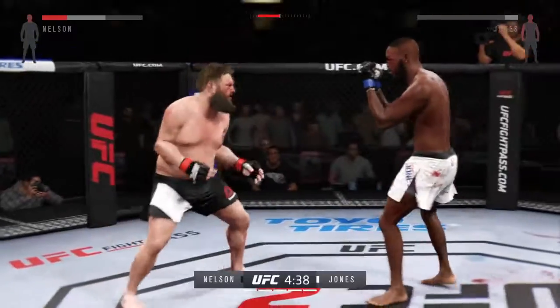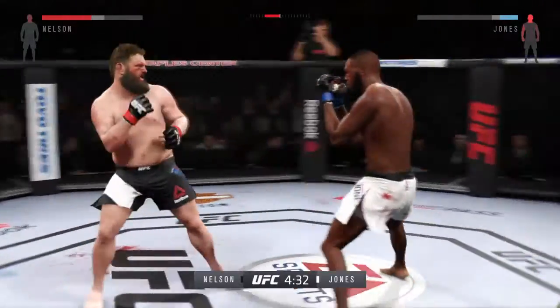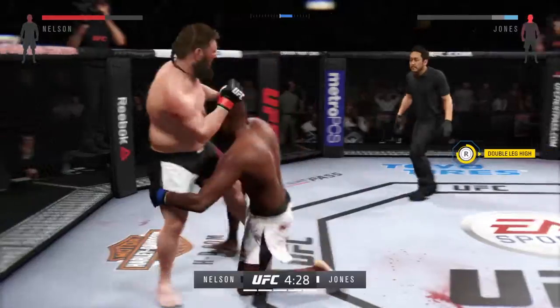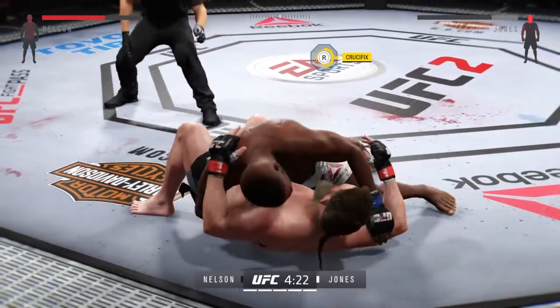He heard him. Looking to finish the fight. He's run — oh, he got caught. Stunning jab. Nasty slide. How good was that?